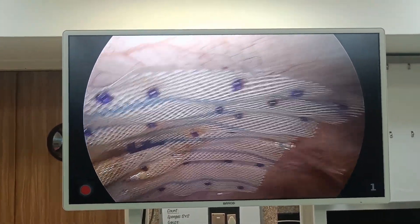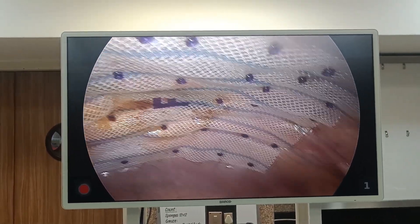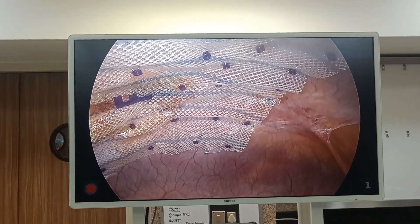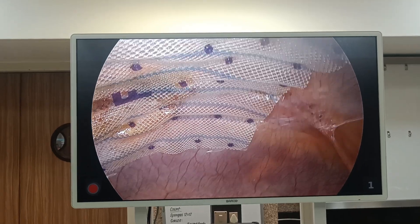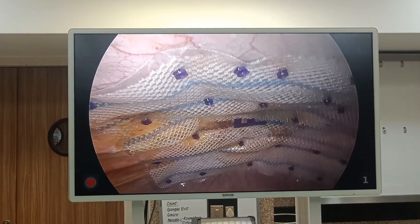This is a case of umbilical hernia where I primarily closed the defect. This is how we place the mesh — this is a dual-tissue separating mesh by Merrill, and you can see how beautifully it is completely flattened and adhered to the abdomen.